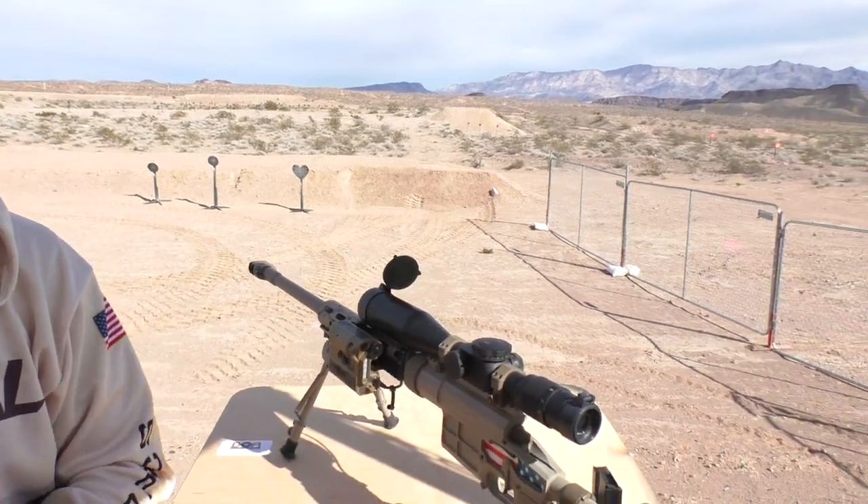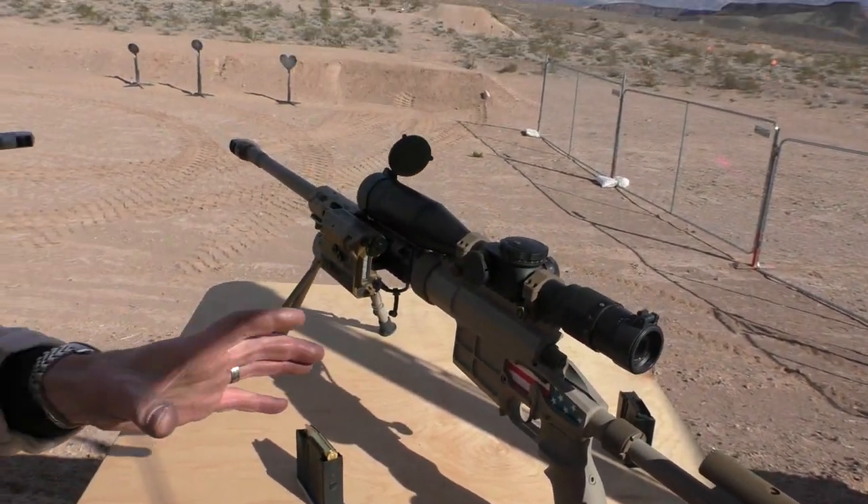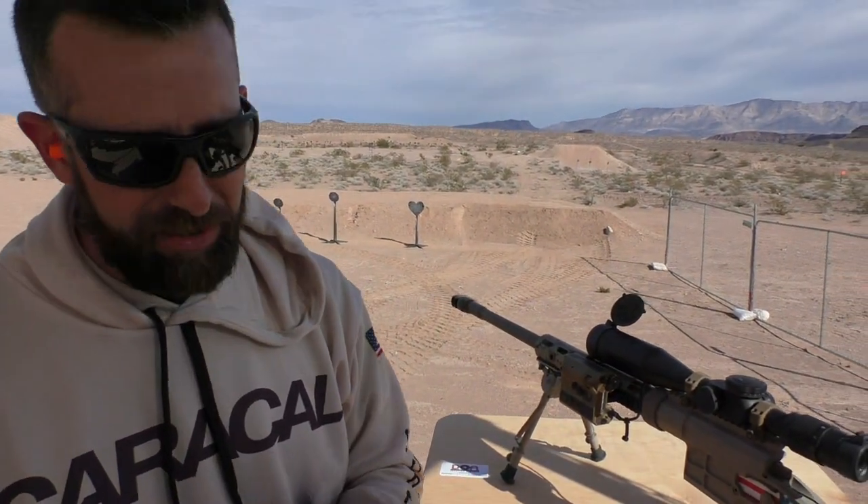These rifles were designed for a military procurement request in the GCC region. All production of these rifles is going to supply those contracts. Should there be any overrun or surplus, we will look at bringing these to the US market. But as it stands now, they're all accounted for with military contracts in the GCC. The rifle is guaranteed half minute of angle — it's certainly a quarter-minute rifle — and we've shot some groups that are just ridiculously small with factory ammo. It's an excellent shooting rifle.